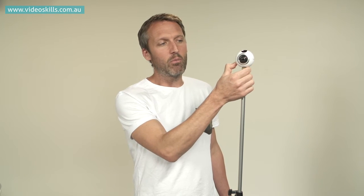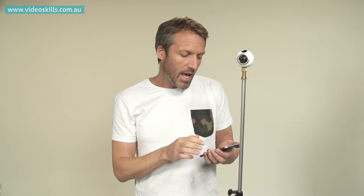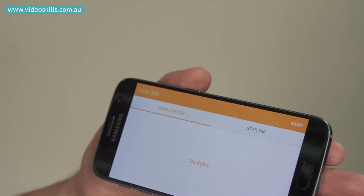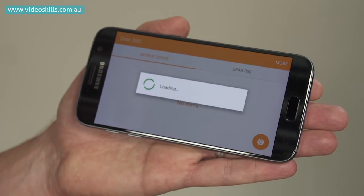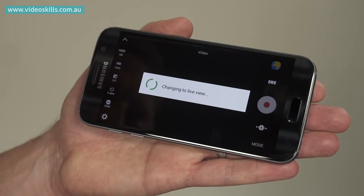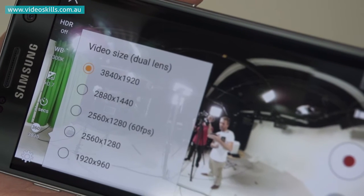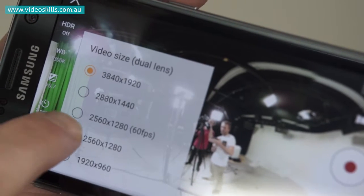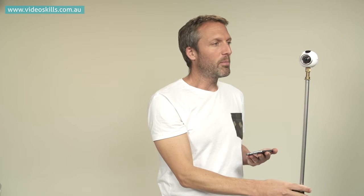I'm going to connect the camera to the phone — I'll switch the camera on and then go to the Gear 360 app on the phone. The phone lets me monitor what the camera is seeing and gives me access to settings such as white balance and exposure, and I can make sure it's recording at the highest possible resolution. Just bear in mind there will be a stitch point that goes all the way around the video, so try to point the camera in the most interesting direction to avoid things passing through the stitch point too much.